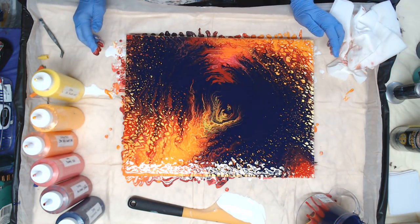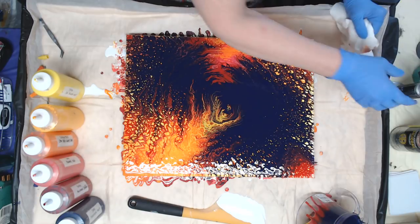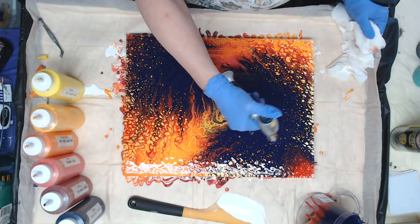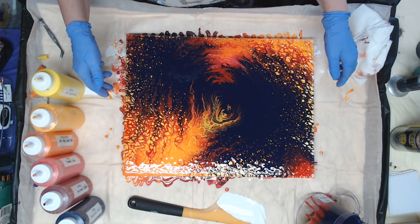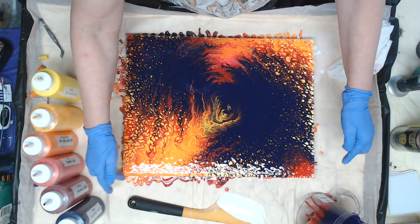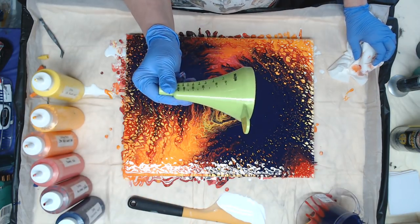I'm going to leave it right there because I balanced it out well — and it's actually in the middle, which I don't normally like. Let me torch this one more time. This is going to continue to develop, and more of the yellow will be coming up through. I think that's it — I'm not going to mess with it anymore. But on the next video, I'm going to use that funnel, and we're going to play with it. I have a few ideas for this little guy, so stay tuned for that.